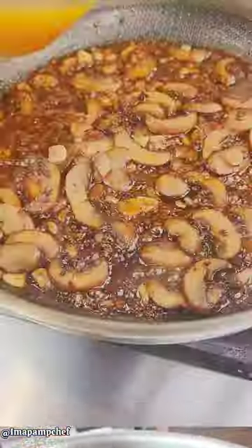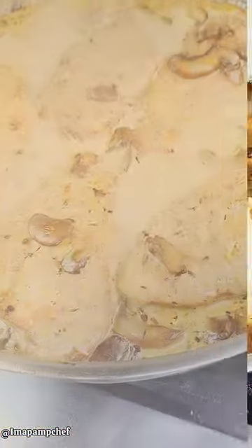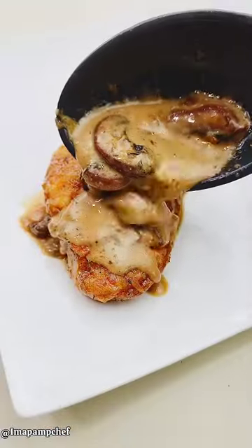Add in the mushrooms, then the shallots and thyme. Add in the garlic, then add the wine and scrape the bottom of the pan. Then add the chicken broth and heavy cream. This is a restaurant-worthy meal that you can make any night of the week.